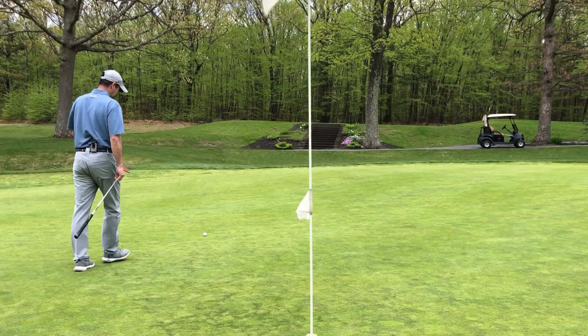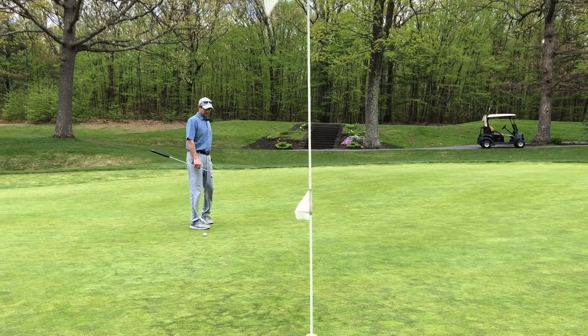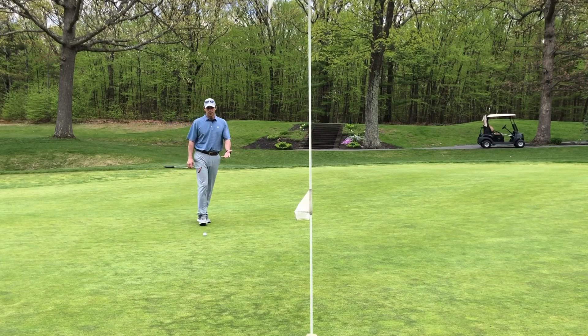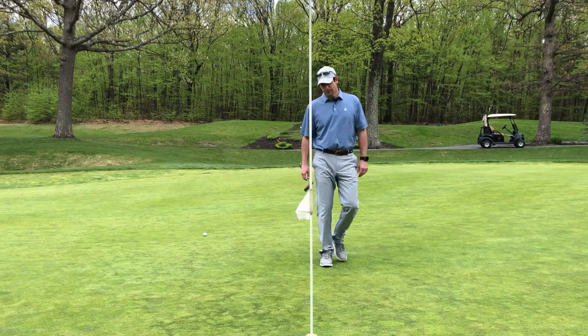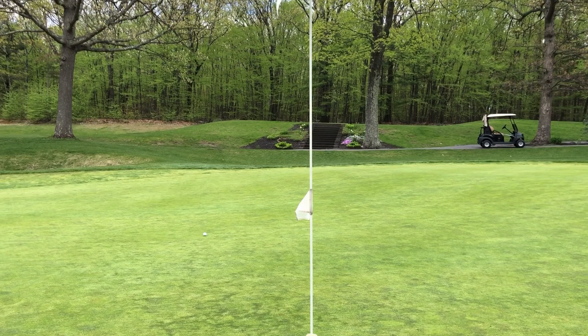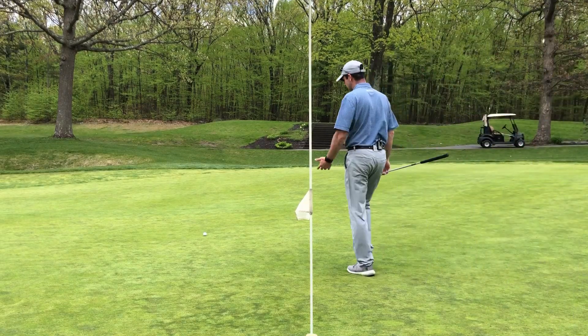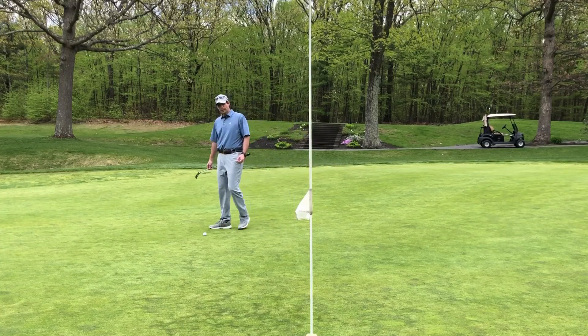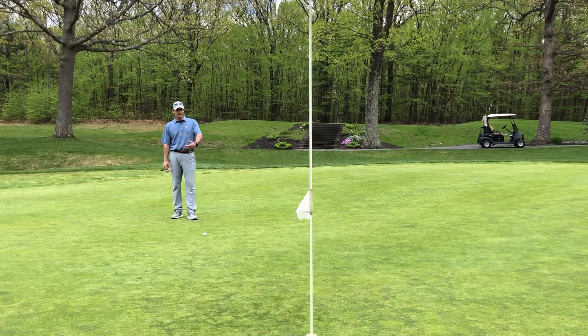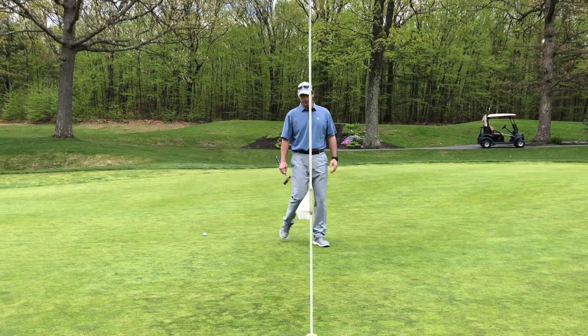Let me explain my putting routine — it's a little bit different than my full shot and short game routines. One of the things I always do out of force of habit is pace off the putt. I know this is 15 feet because it's five steps — that's my key from practice on the putting green before I play. Once I know the distance, I look from both sides of the hole and stop at what I think is about the apex of the putt.